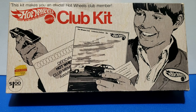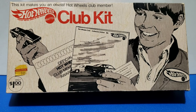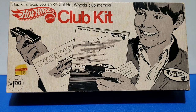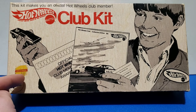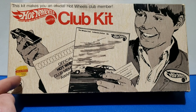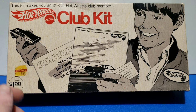Well hello, today we're going to take a look at the Hot Wheels Club Kit available in 1970 and '71. Normally you could send for these in the mail, but these are also available on the store shelves. This one was originally suggested for a dollar, and this one sold for 55 cents — pretty cool.